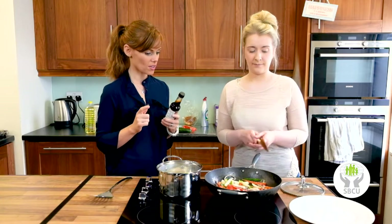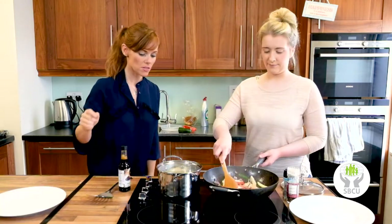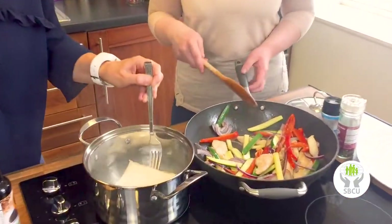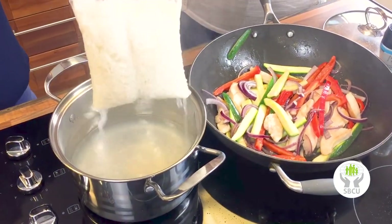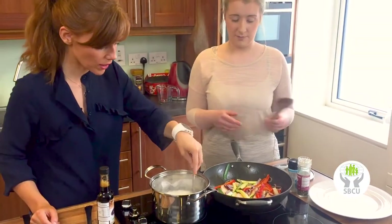Add your soy sauce as close to the end as possible. And how's our rice doing? It's nearly done. How do you know when your rice is cooked? The grains should be really swollen — that's how you tell.